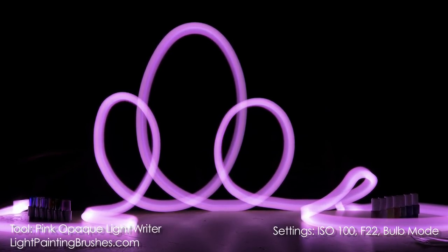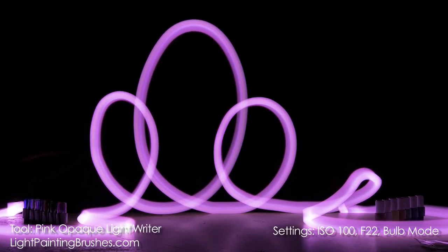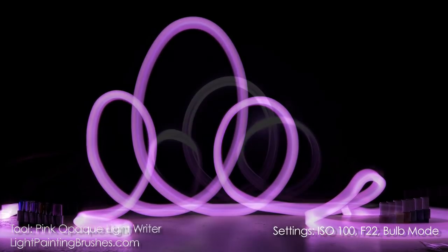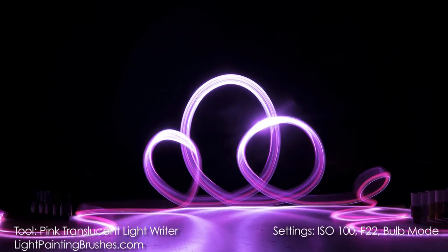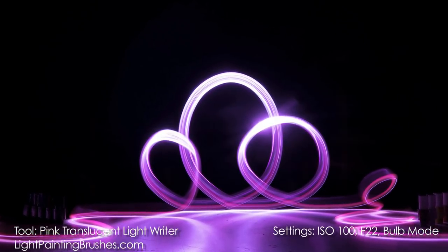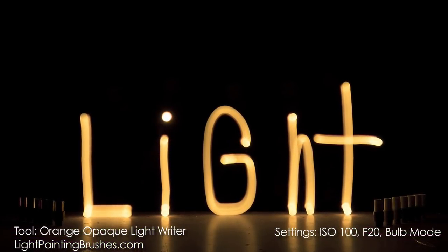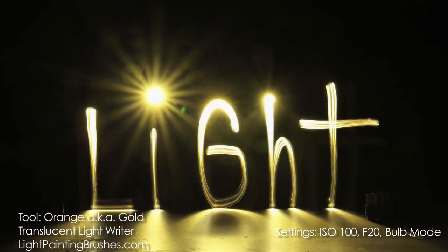Here are just a few random squiggly lines made using the opaque light writer — as you can see, it's a very smooth and clean texture of light, which is great for creating these lines. And here is the translucent light writer doing similar scribbly line work, so you can see the difference in texture. This next one is the orange opaque light writer; settings for this image were ISO 100 at f20.